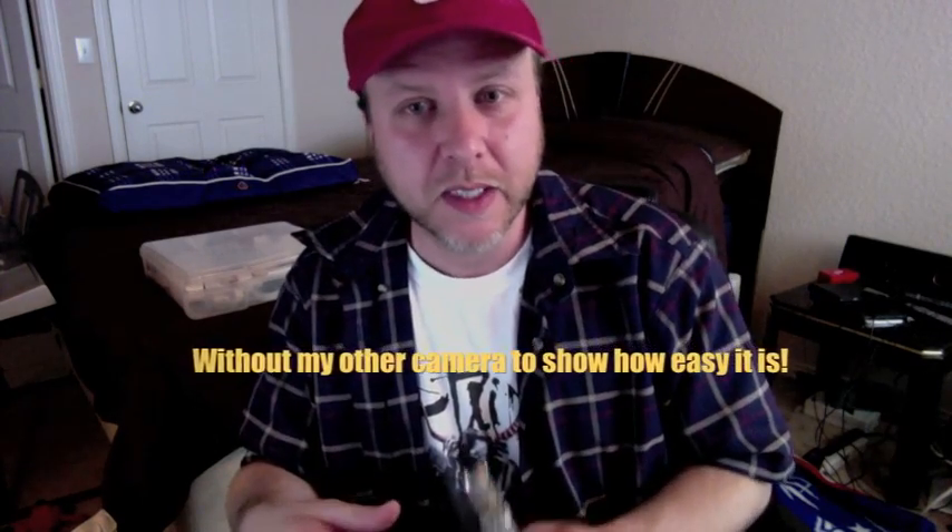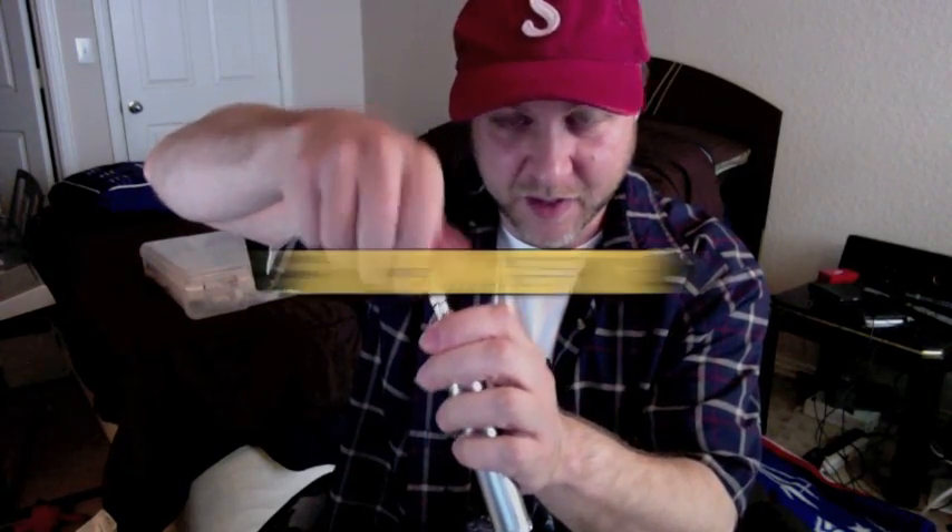I'm going to show you how I rebuild mine - it may not be the same way you do yours. The VV Nova has just some basic parts: you have the top which has the mouthpiece in it, you have a tube, you have the base with a post, and then a 510 connector on it to take off your head unit.